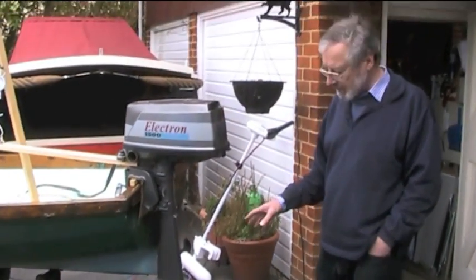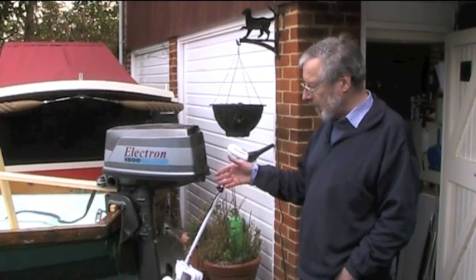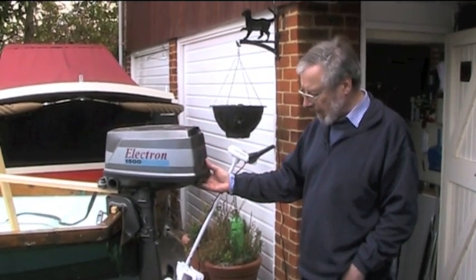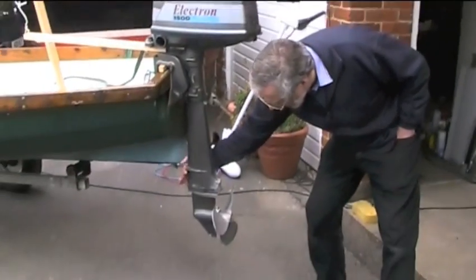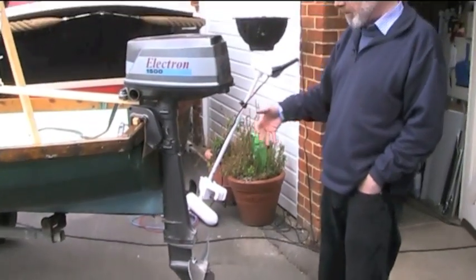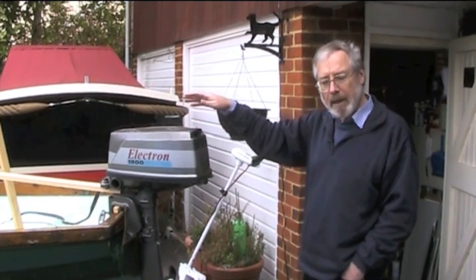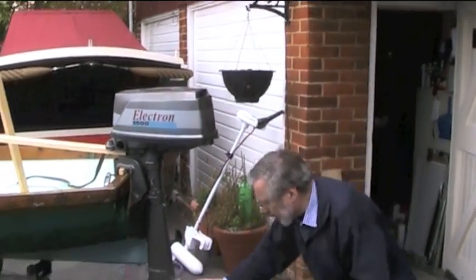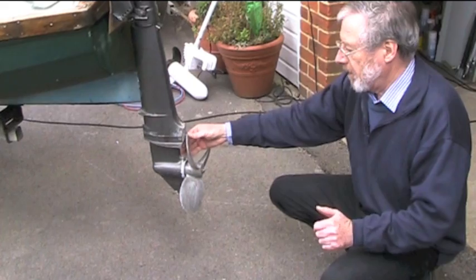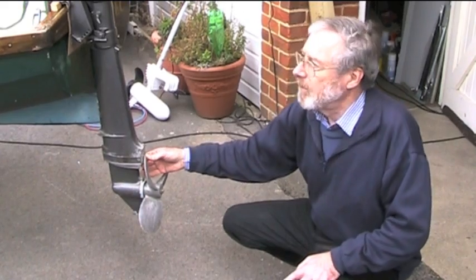It's a 12-inch prop but scale-wise it's fine. We are going to drive the boat along through the river and we're going to measure the drag of this propeller either fixed or spinning, as it lifts the outboard leg up. We will be measuring it with a spring balance. The propeller can either spin or we will fix it so that it's locked, to give the two pieces of information we need.